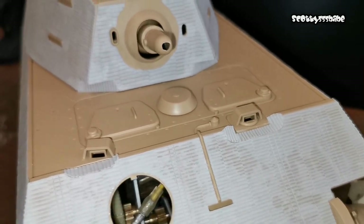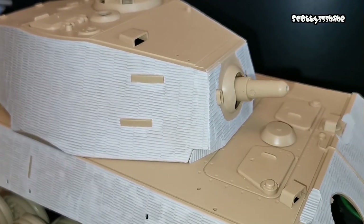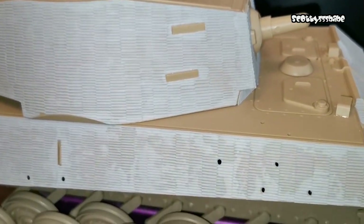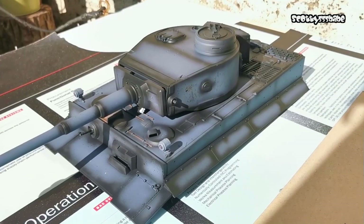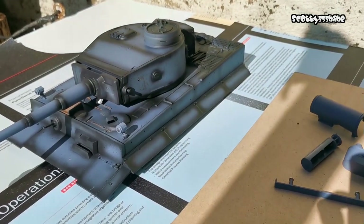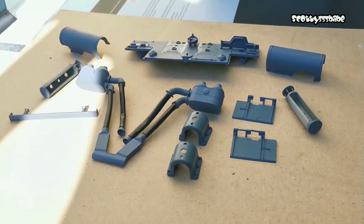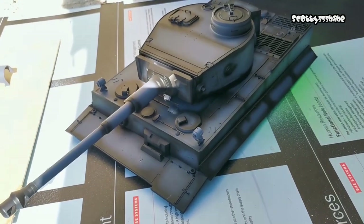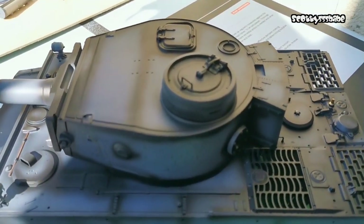That way I can preserve this wonderful Tamiya tank and hopefully do the best I can with that. So let's just mess about with the airbrush. I've already given it a pre-shade with the black lines on there.